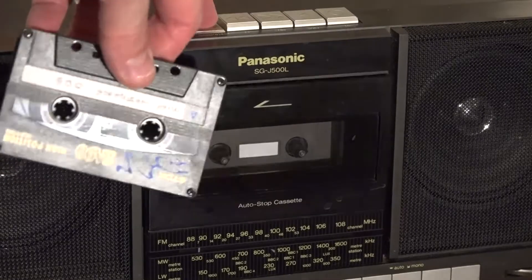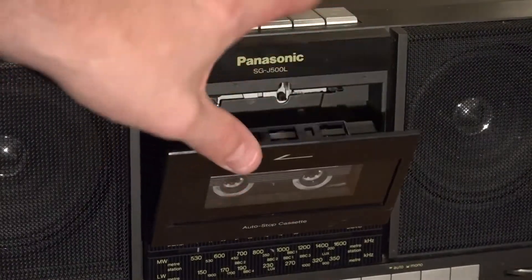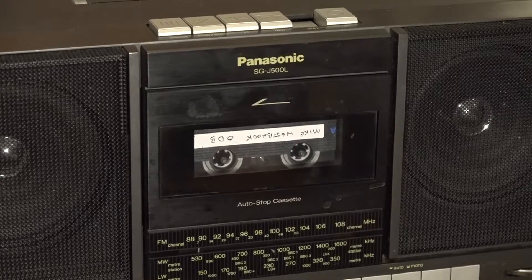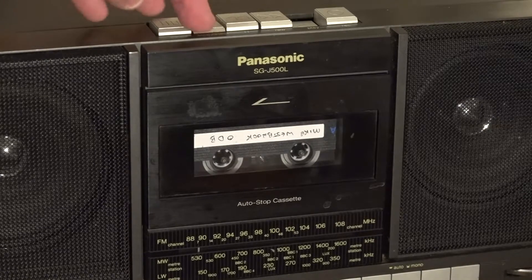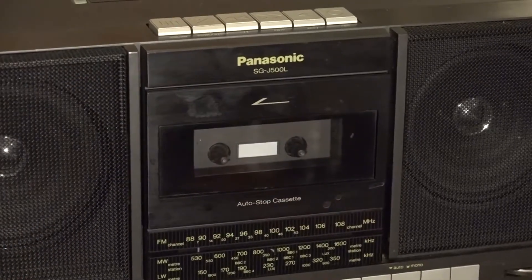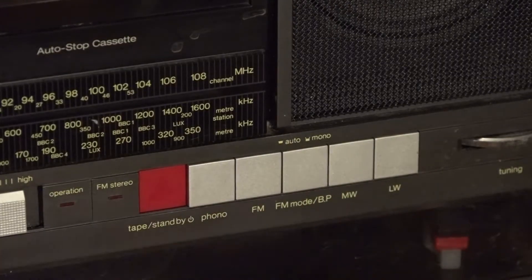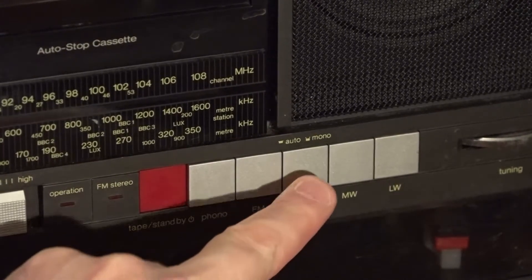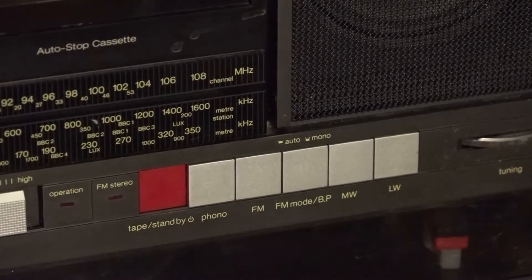I'm going to pop a little cassette in, and as you can hear it plays back absolutely fine — it's a good quality mechanism on this deck. I did some speed adjustment and it appears to be running at more or less the correct speed. I'll stop that so I don't get a copyright strike, but the cassette deck works like any other. Looking at the buttons along here, you can see we've got a three-band radio: long wave, medium wave, and FM, with an FM beat-cut function that also switches to mono to reduce hiss.